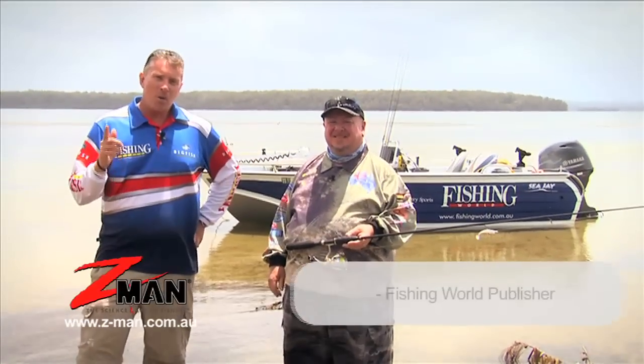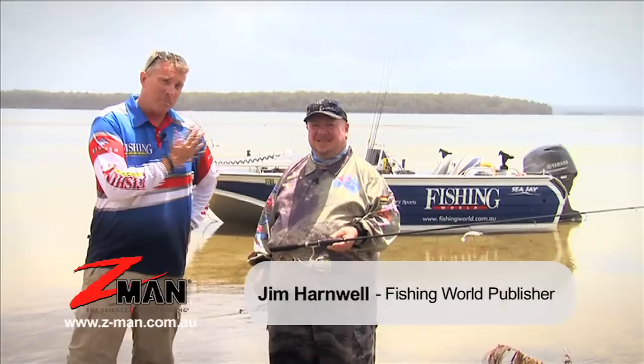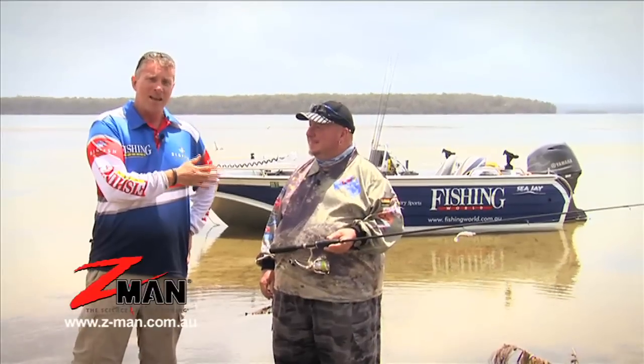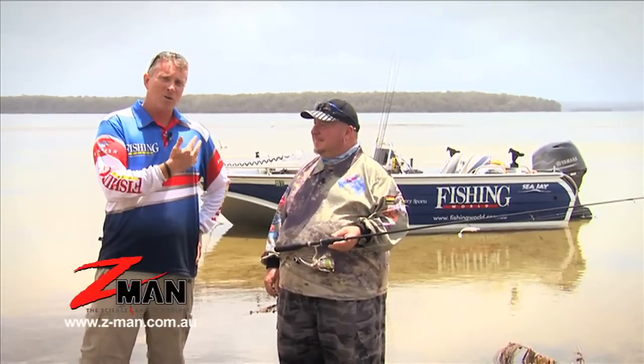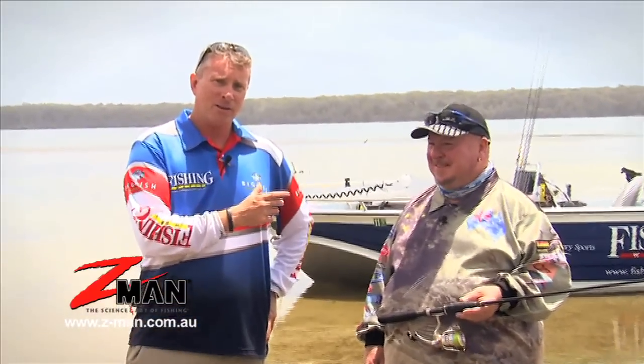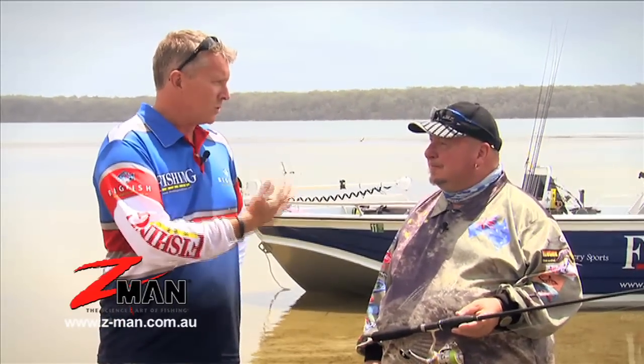G'day fellas, Jim Hardenwell here. I'm on the New South Wales South Coast with Ian Phillips, better known as the Big E. Now Ian is this area's local flathead gun. He's developed a really radical and effective technique on luring up big flatties with soft plastics. So mate, what's the big thing with your technique? What does it do to actually attract the bites?